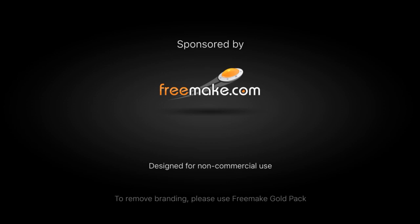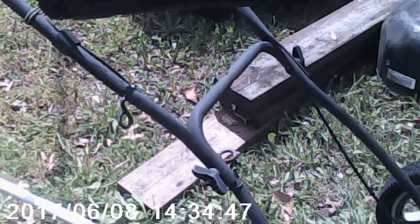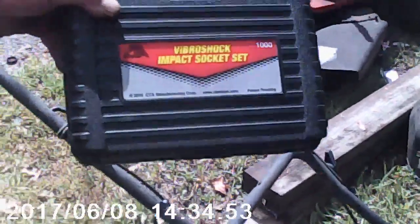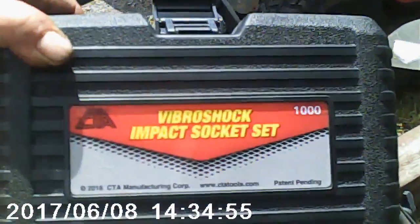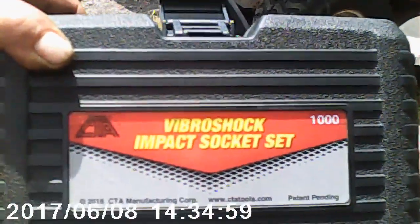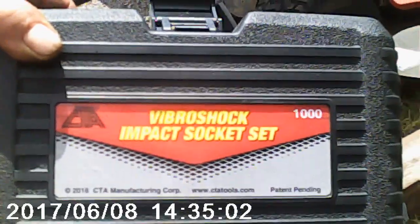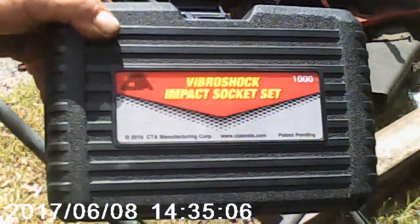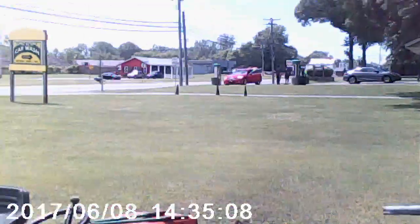We're here at my friend's garage outside in Marcy, New York, and we're doing a review of the Vibershock MPEX from Brian's Mobile One. This is Hubba Bubba Doopey Doop here in lovely Marcy, New York at his garage.